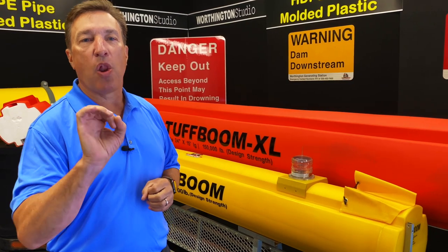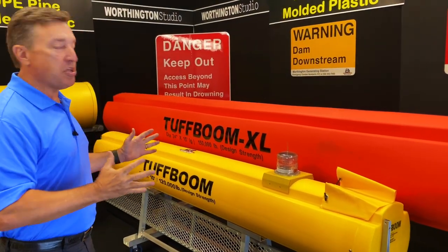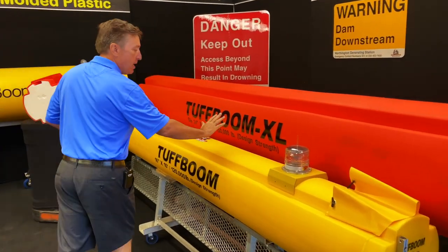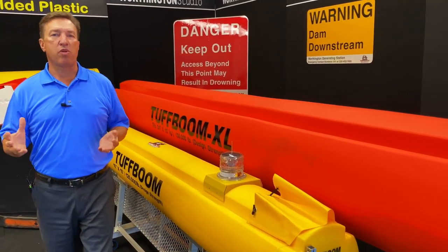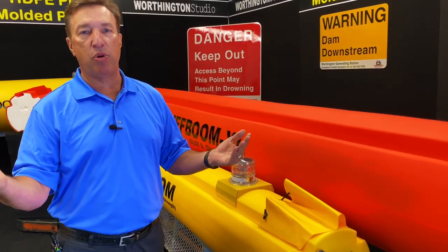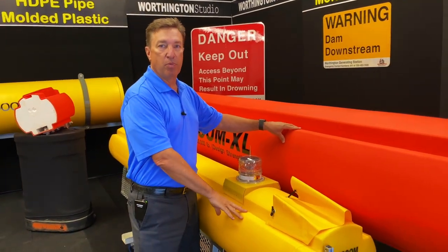That is a lot of strength and a lot of capacity. So what is the Tough Boom series made out of? Tough Boom is made out of rotationally molded plastics. Your wall thickness on both of these is about a quarter of an inch, and in terms of the life of the boom, you're going to get roughly a 15 to 20-year life out of this series.